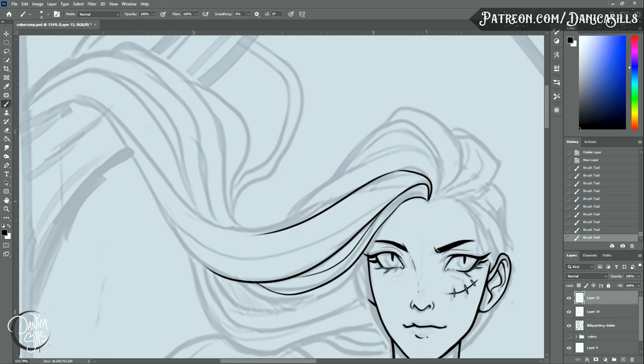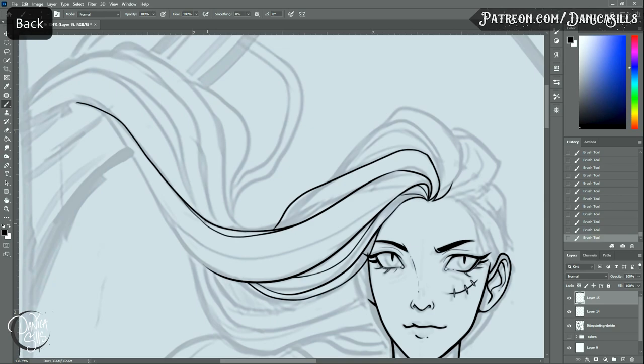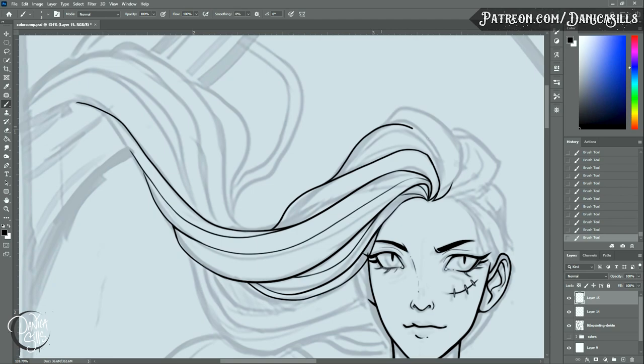The idea is that as you start a new piece, you take out that list and make sure that you have two or three of those elements in that piece. If it's missing those elements then it's probably not going to hit the mark for you — it's probably not going to be a piece that you feel fulfilled by or excited by. I've really been wanting to get to a point where every single piece that I do is just getting there, making me feel satisfied and like I'm going in a direction that I want.